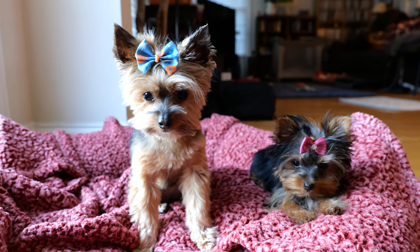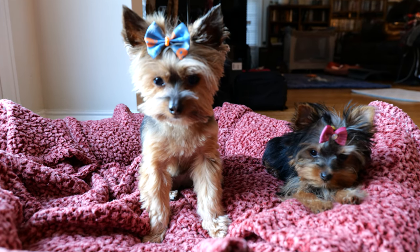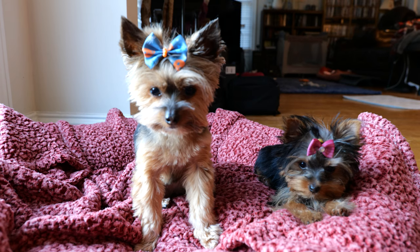You can see how much bigger Rosie is. Rosie is three and a quarter pounds, and Bella is almost two pounds.